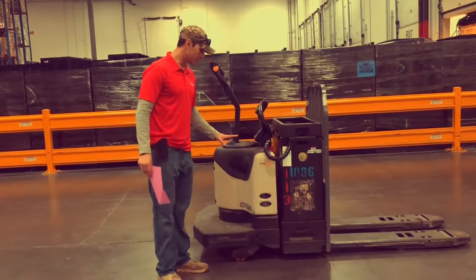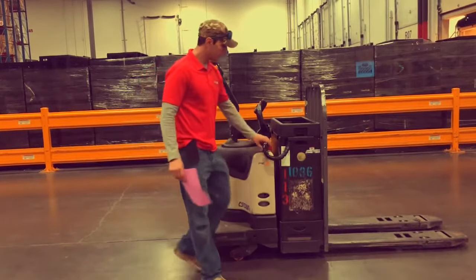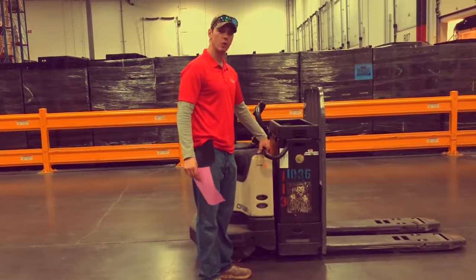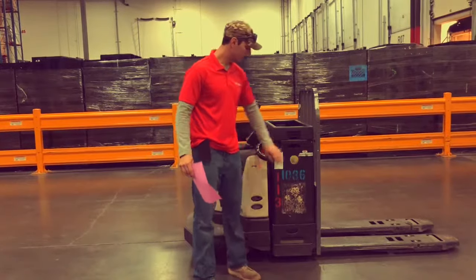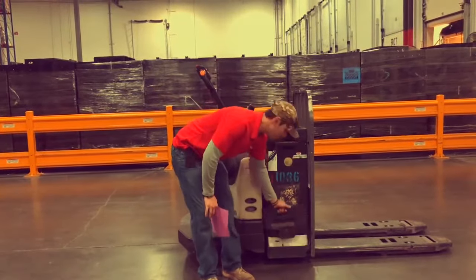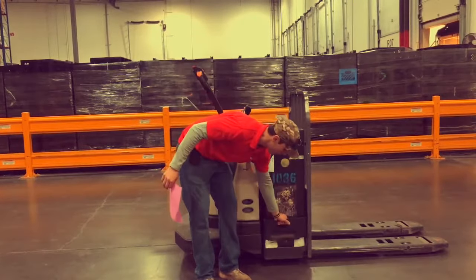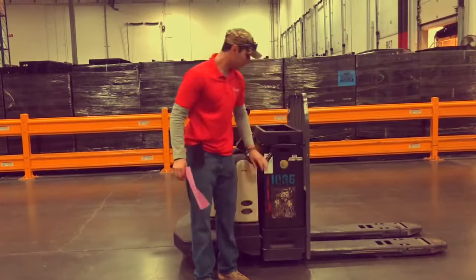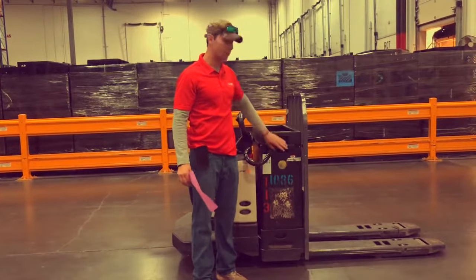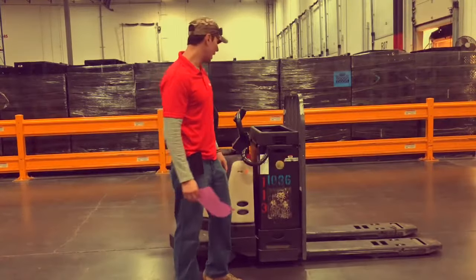This is the electric pallet jack. You have your platform here, the main body. You have your battery cables here — always check those. You have your main battery here. On each side of the battery, you have battery plates that are removable. You always want to make sure the battery plates are in, as this prevents that big battery from falling out. Something you always have to look at.